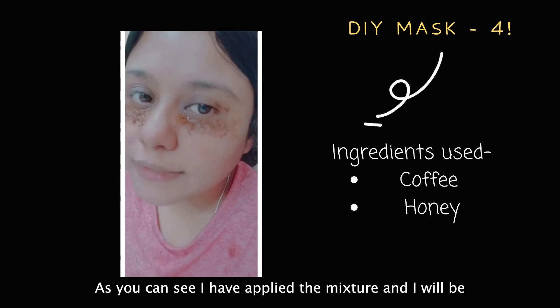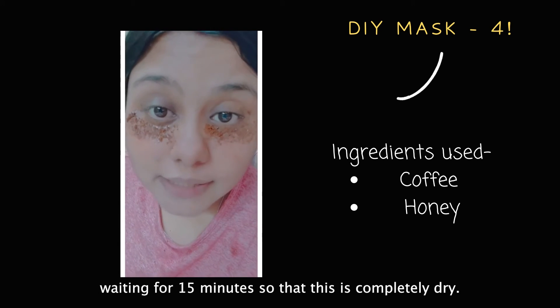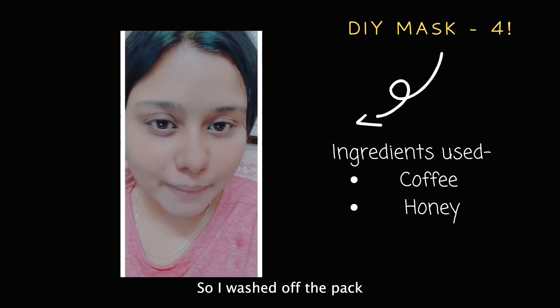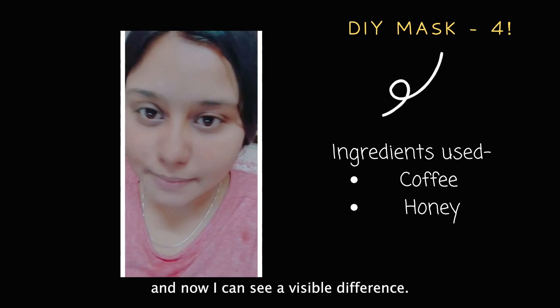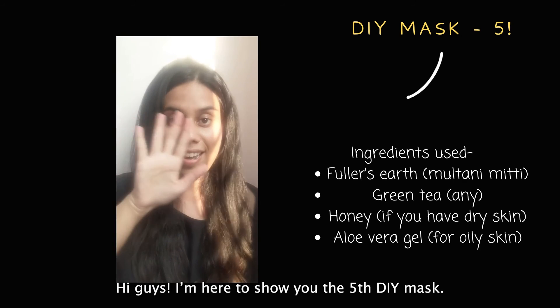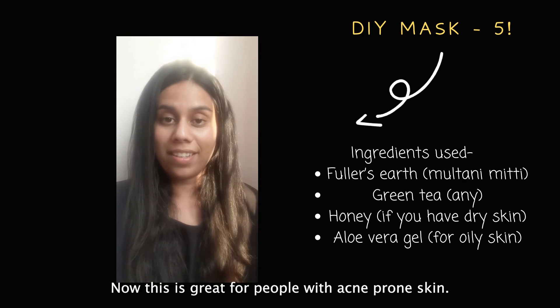I've applied the mixture and I'll be waiting 15 minutes for it to completely dry. After washing off the pack, I can see a visible difference — I look less like an owl now, more like a human!